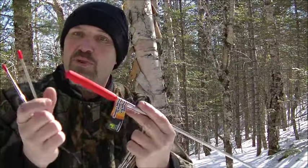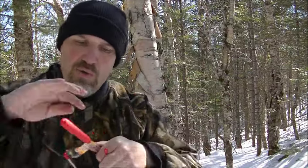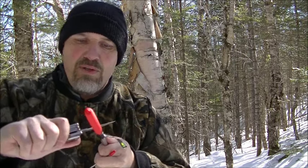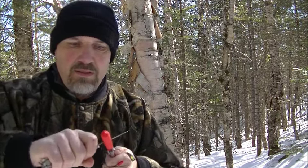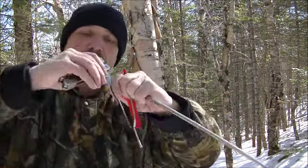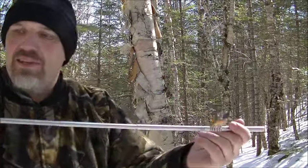Now all I have to do is remove the handle. This one here doesn't pull off, so I'm just going to take my blade and run it up through and take it off that way. There we go. That's my pocket bellows. Put this away so I don't cut myself, and I'll pick up my trash and put it in my pocket.